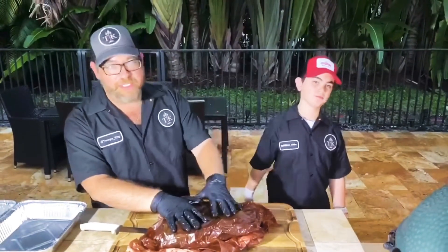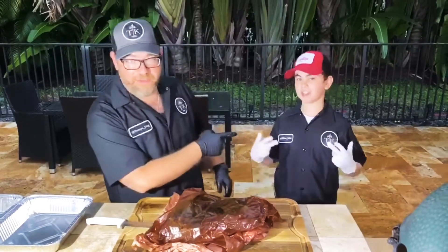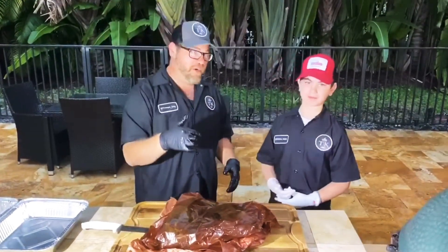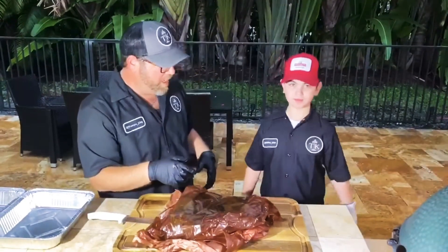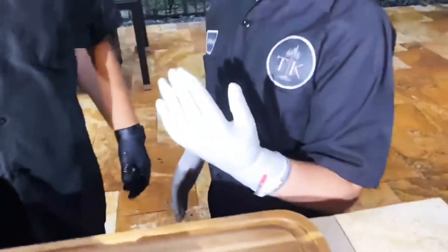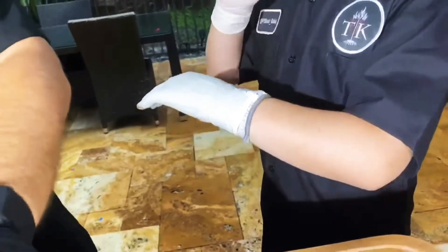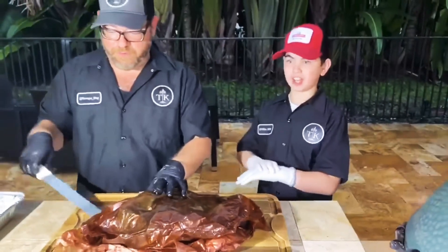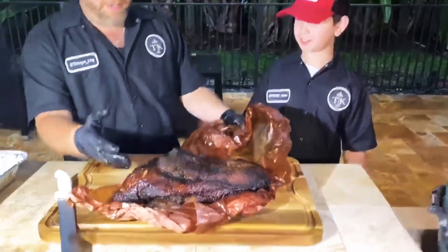We just took the brisket off and let it rest for about an hour. I've got my older son Pip-Oscabe here, and earlier you saw Ru on the Q starting the brisket off. Show them your glove — I've got on my cut glove. Gonna be cutting up the brisket and this is a Trompo King cut level five, the highest rating you can get on a cut glove.